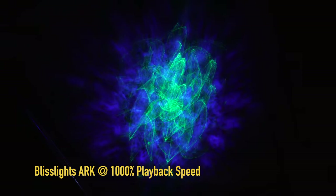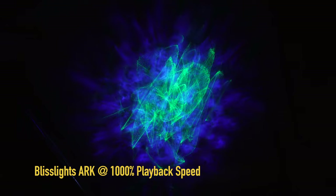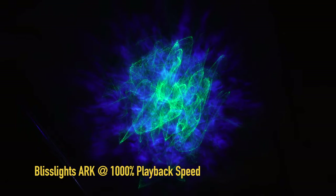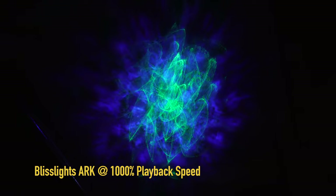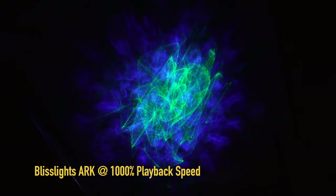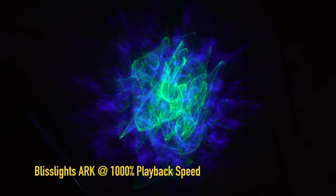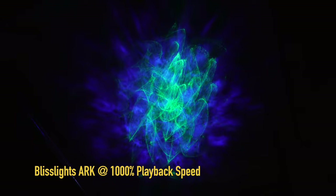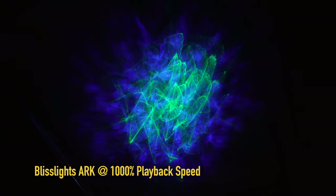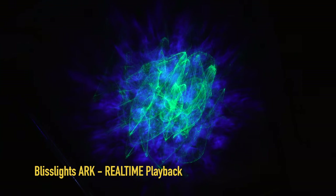You can see the intricacies of the pattern more clearly and how it's working — it really does have this 3D holographic feel, as if it's suspended in midair. The lasers are sort of rotating around a center static laser image that helps sell the effect. I think they've done a good job integrating it. My only complaint is I wish it looked closer to the time-lapse in real time — I wish the rotation was a bit faster, as it is fairly slow at real-time playback.